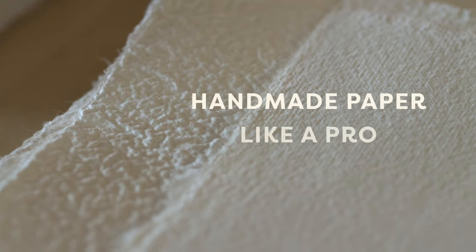Hi, I'm Stephanie Hare. I'm a papermaker and owner at Cher Studios, and today we're going to make handmade paper like a pro.